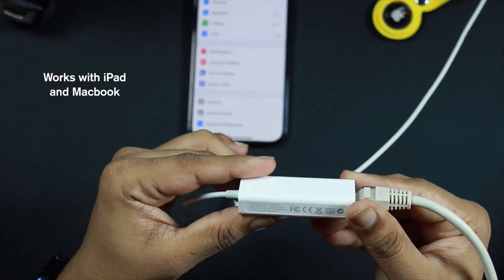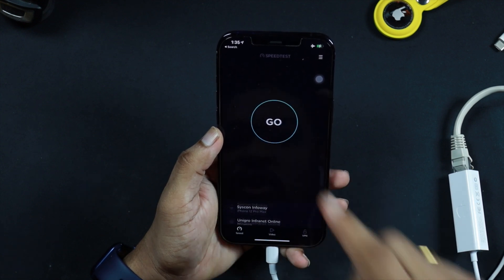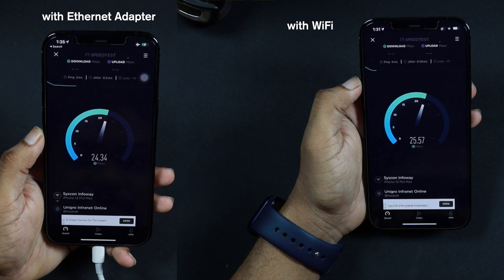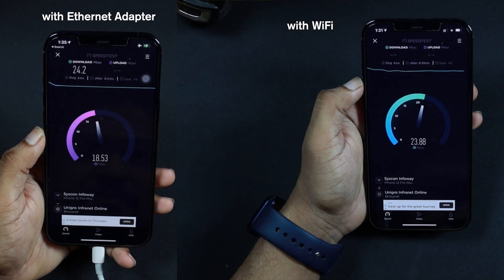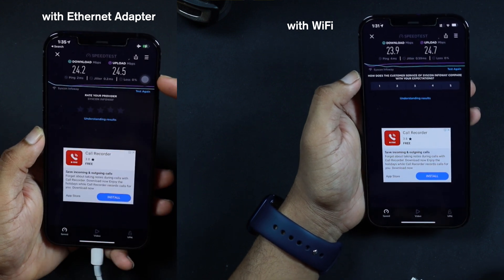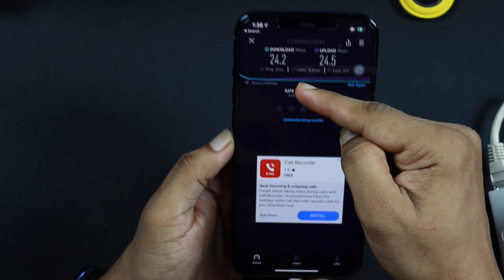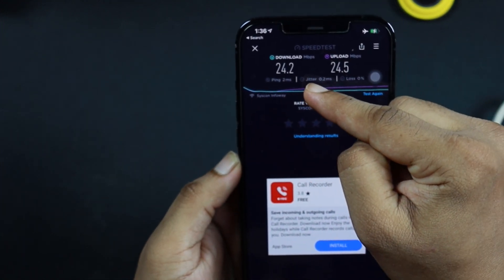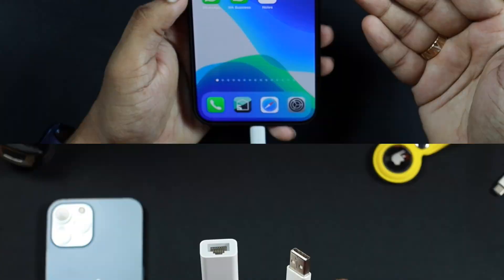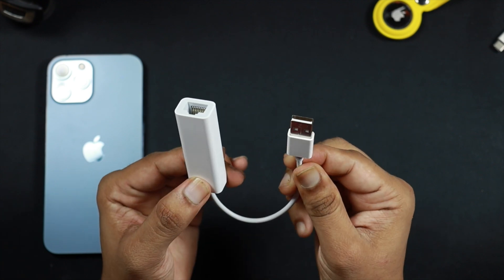You don't need any additional settings for this to work — it is simply plug and play. This adapter will also work with iPad and MacBook. Let's do a quick speed test. I have a 25 Mbps connection at my house. The results are decent, and the best part is the latency — the latency is very, very low. You are going to get more consistent results with Ethernet compared to Wi-Fi. And the million dollar question is: why do you want to connect Ethernet to your iPhone?